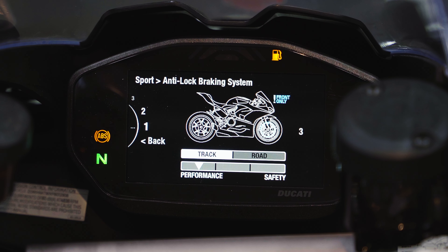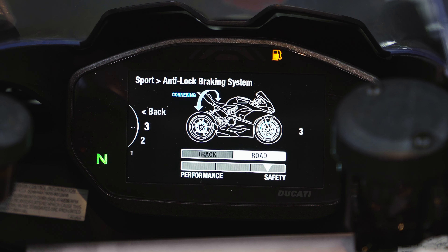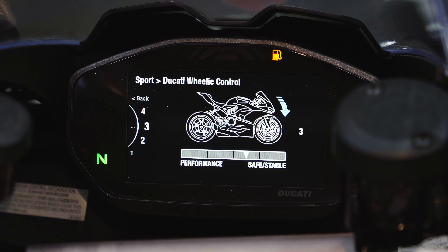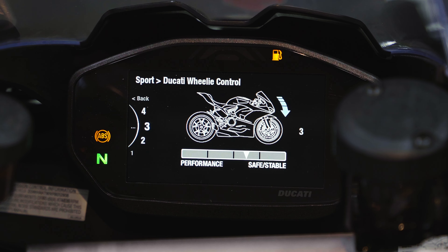Scroll down to ABS — there are three levels. Level 1 is front wheel only. Level 2 activates both wheels and enables cornering ABS. Level 3 still has cornering ABS but with a more aggressive intervention. For Sport mode we'll leave it on 2. Below that is DWC — Ducati Wheelie Control. You can scroll all the way down to Off if you choose, or add levels of wheelie control on a sliding scale from performance to safe and stable. For Sport mode we'll leave it on 2.